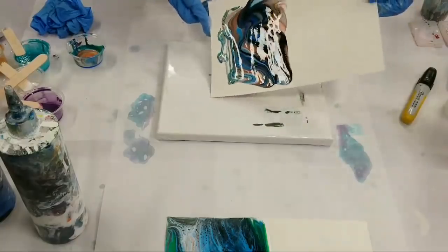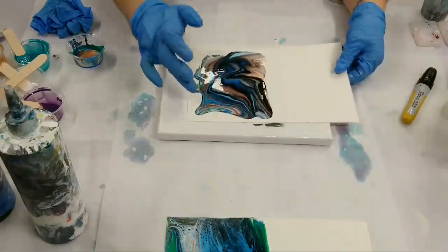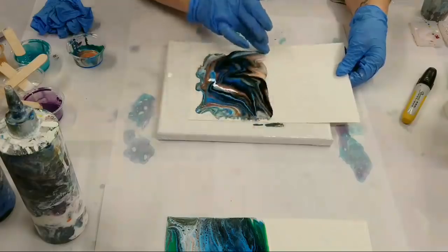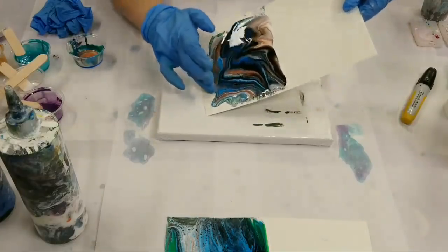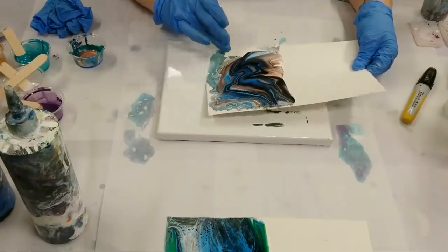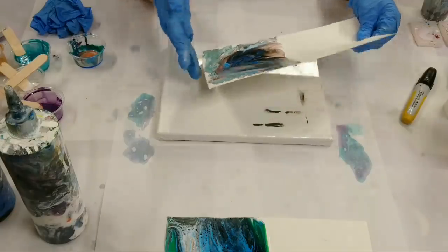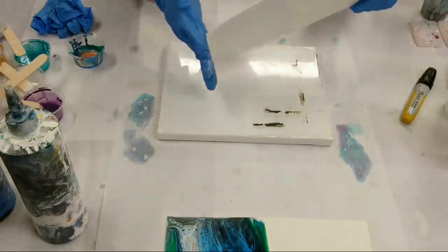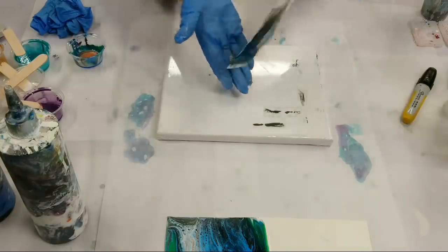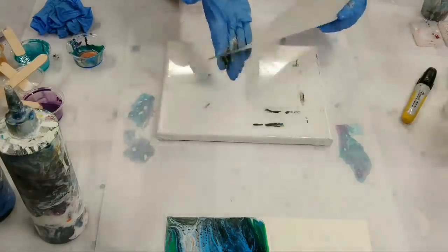Wow, this one is so pretty — maybe I don't want to flip it over! Let's spread this out to the edges. Yeah, I don't know if I'll be able to bring myself to do this one because it is so pretty.